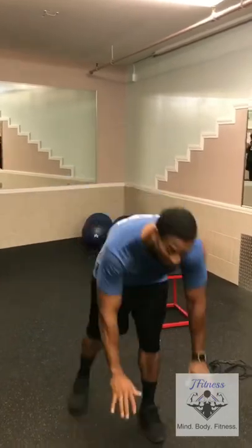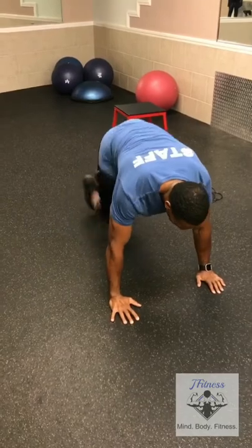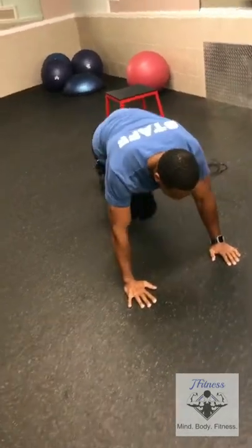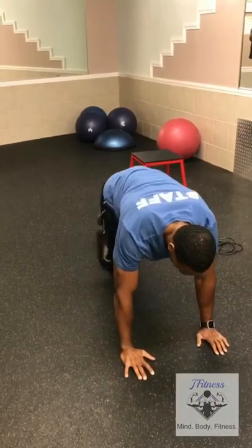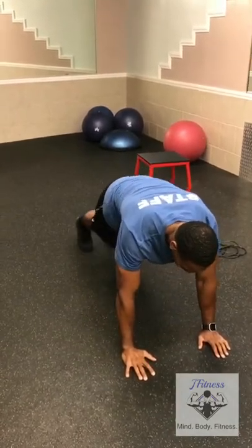Next, we're going to go down to the ground and do 20 to 30 mountain climbers — back nice and flat. If you can't do mountain climbers, an alternative is just stepping up like this, back and forth, stepping up.